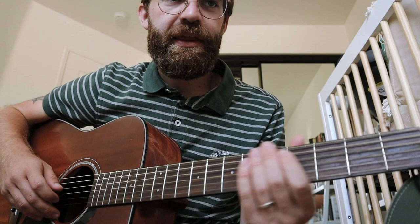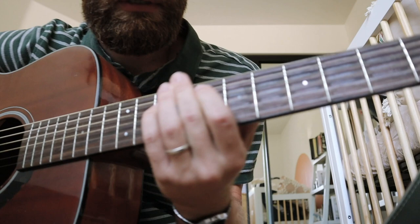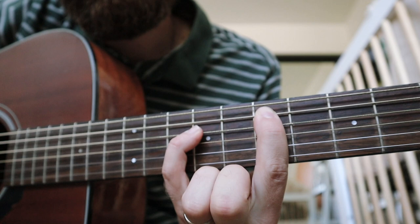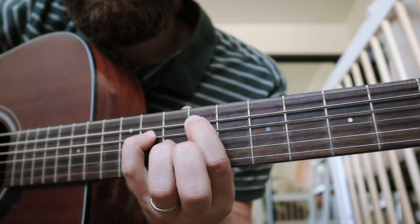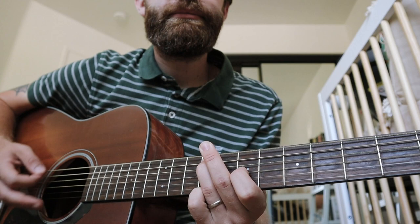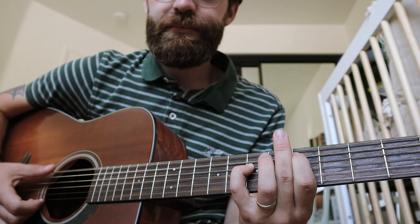And then if you want to play the post-bridge instrumental thing, you can do that — which is what I like to do. Then the initial note — I just add my pinky a string above. So let's say we're on the seven, pinky string above on the nine, and you just slide that. You just add that one note — 'I don't want to know what you got going inside that pretty brain of yours.'